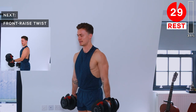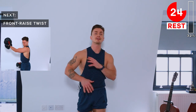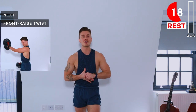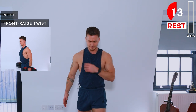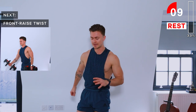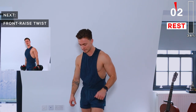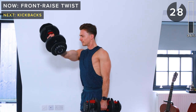Lower down and rest. Front raise twists next — we just worked the traps, now these are going to target the delts. All of these exercises are going to make your arms look better and get you stronger too. For front raise twists, the palms are supinated at the top of each rep — so we twist the palms to face up — then back to neutral. Alternate each lift.